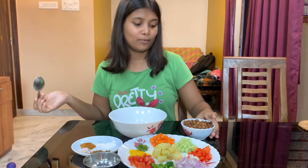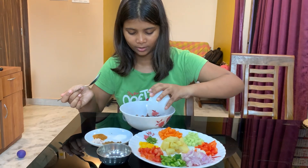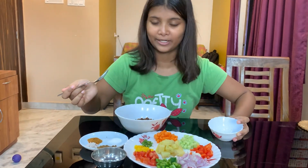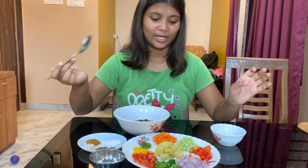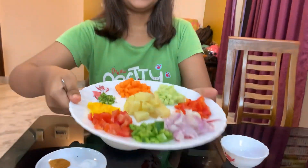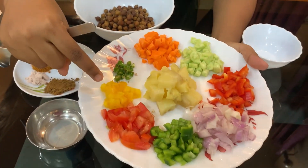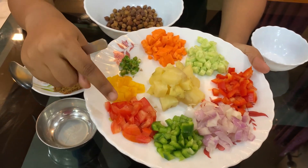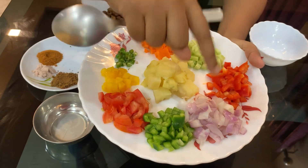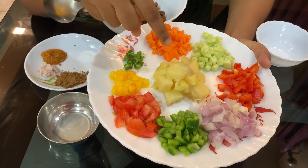So we can also make kale chane. To make kale chane, first of all put it in a bowl — it was boiled. This is a vegetable plate: this is carrot, this is green chili, this is yellow bell pepper, this is tomato, this is capsicum, this is onion, this is red bell pepper, this is cucumber, and this is boiled potato.